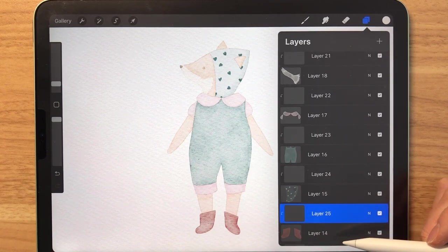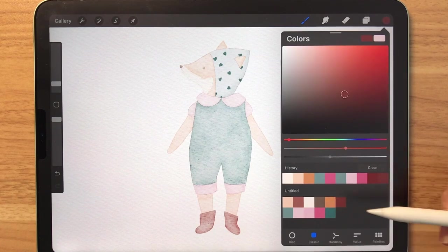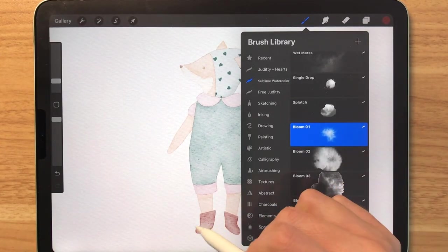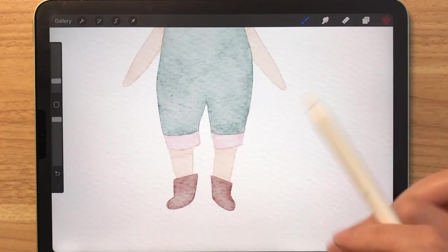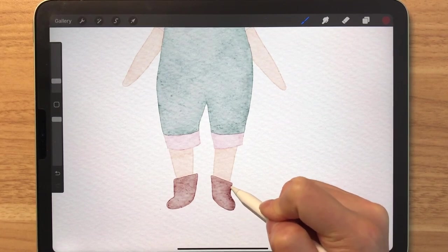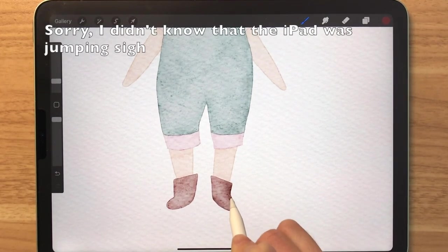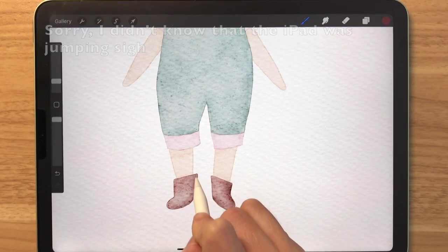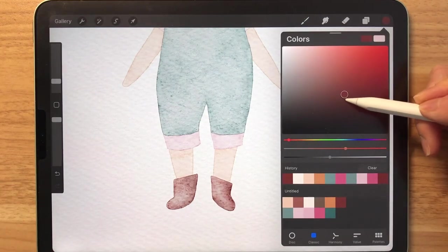Let's select this layer that is on top of the boots. I'm going to select this dark reddish brown right here, and we're going to grab the Boom Number One stamp. We're going to pretend that the light is coming from the left side, so we can add the shadows on the right side. Simply tap on the right side of the boots as well as the bottom. As you can see, we're adding some depth. If the stamps are not showing up very well, you can try to select a darker color.